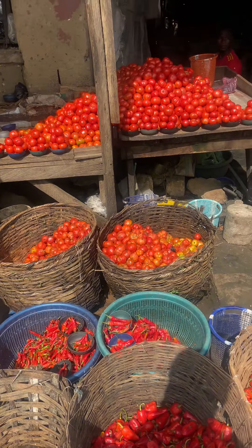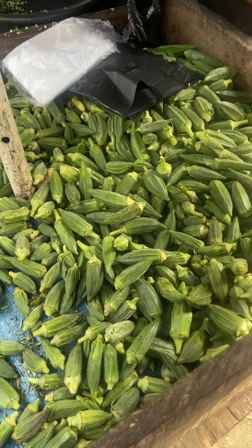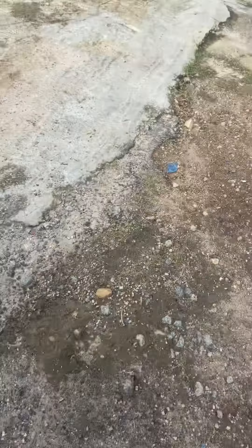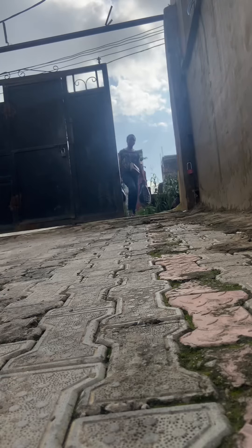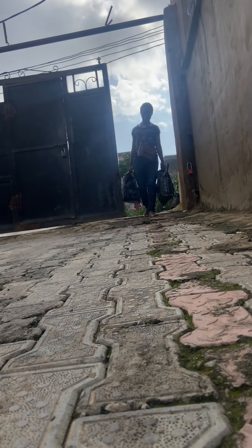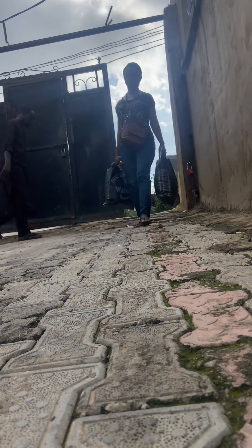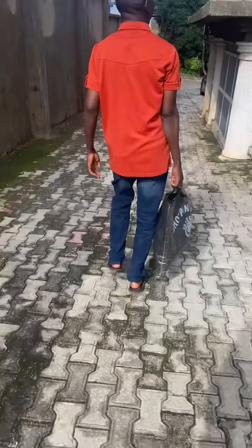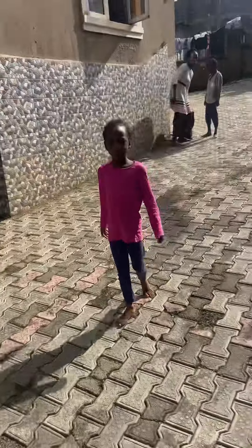Look at the kind of tomatoes I use to give quality meals. This is the okra I was making for the house. I'm heading home now — I took a taxi straight to the house, and when I got home my kids and my husband came to help me carry the things because I was exhausted at this point.